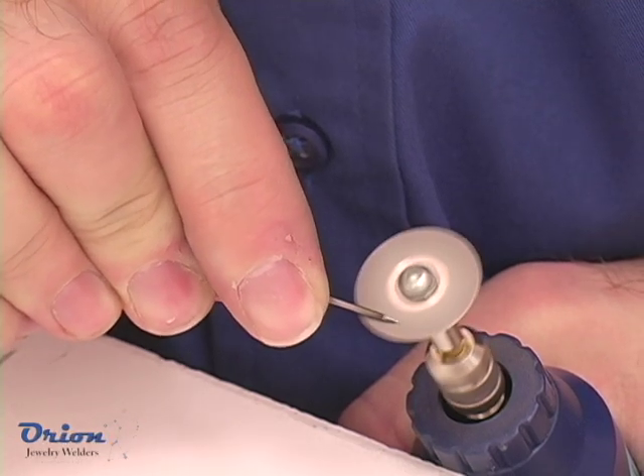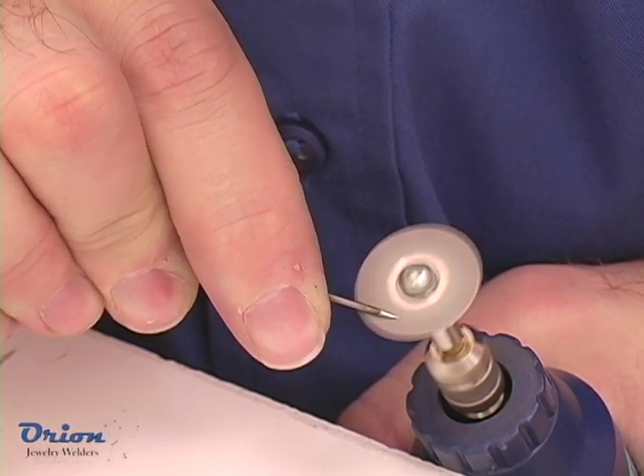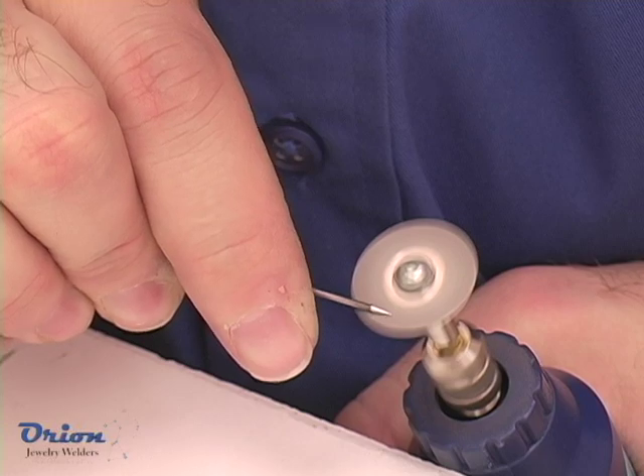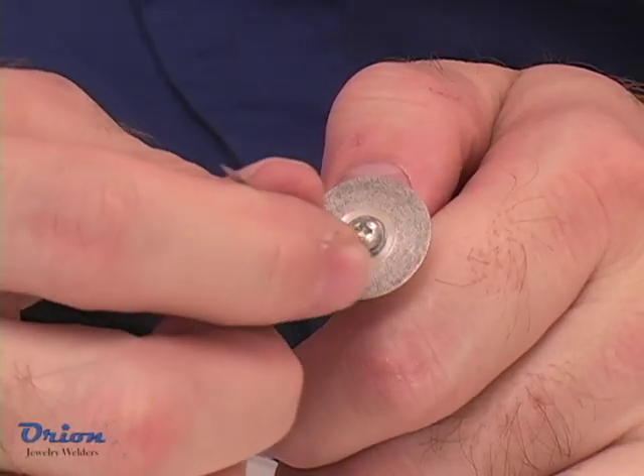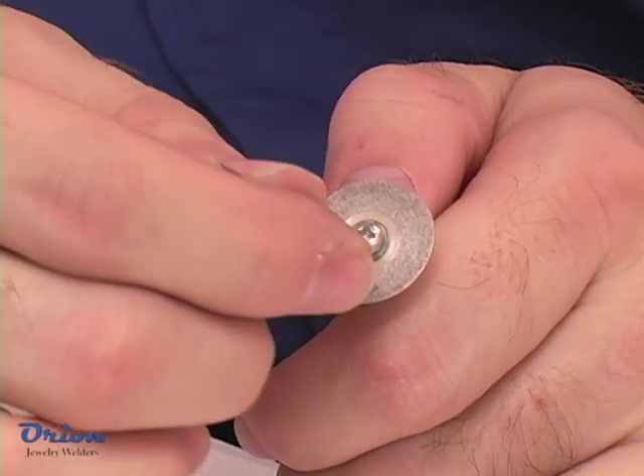Always use a diamond wheel to sharpen your welding electrode. Grind the electrode down the length of the shaft to produce parallel lines and not rings. Make a very small flat on the end of the electrode to increase arc stability.